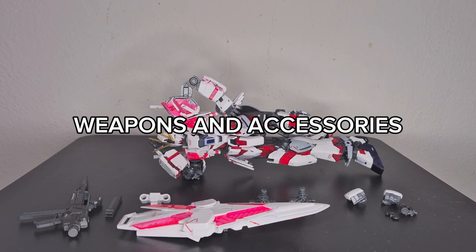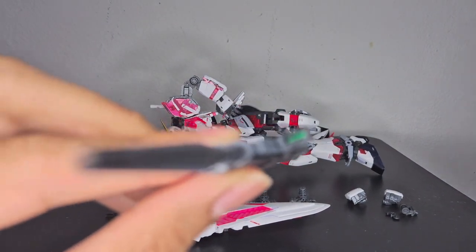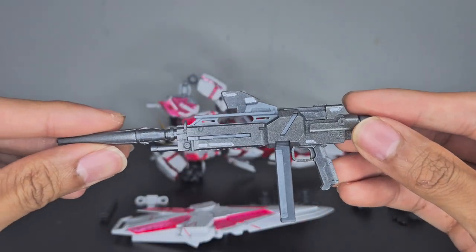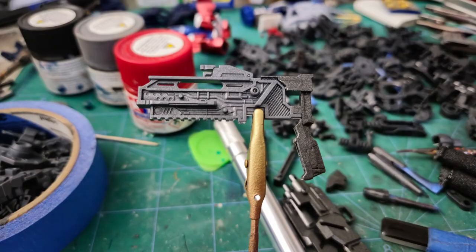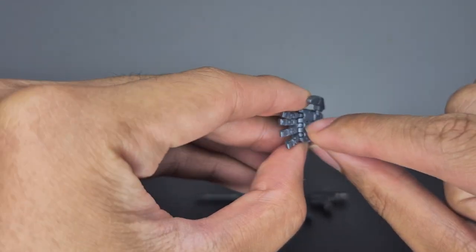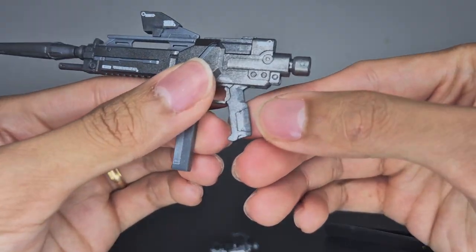Now onto the weapons and accessories. First is the beam rifle — it has a little clear plastic piece inside that I painted green. There are details on it, and it is two-tone. I appreciate the extra details you can paint into it. The Narrative Gundam also has a new gimmick for holding the rifle.